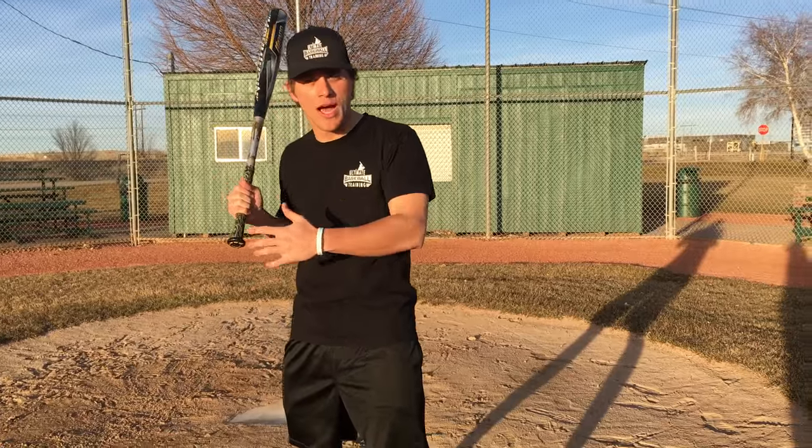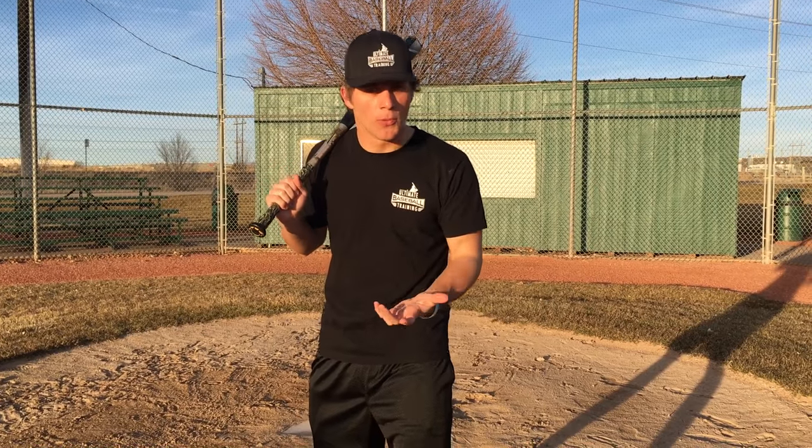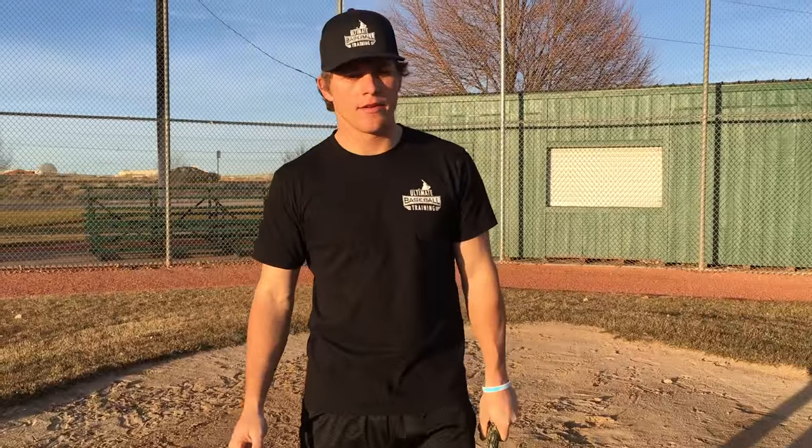It starts in batting practice. Take pitches if they're too high, too low, too in, or too out. Don't just swing at everything because it's batting practice. Take pitches. Learn strike zone awareness, and that's really going to help you out.